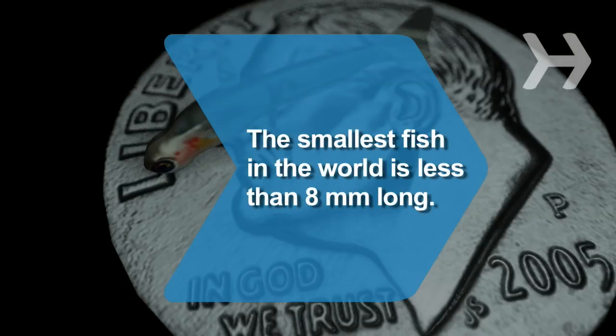Did you know? Scientists discovered the world's smallest fish in Indonesia. A member of the carp family, it's less than 8 millimeters long.